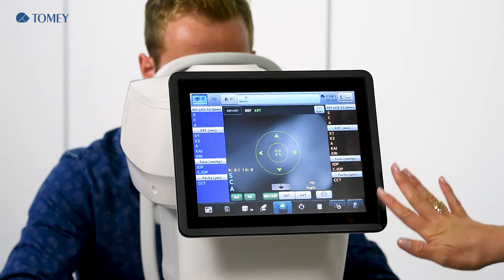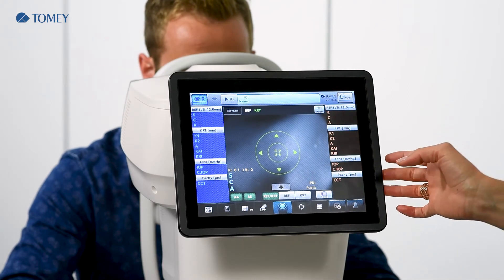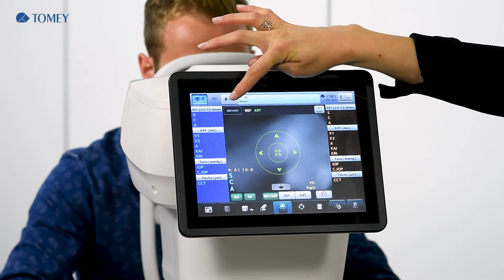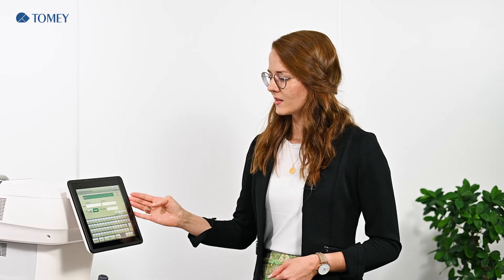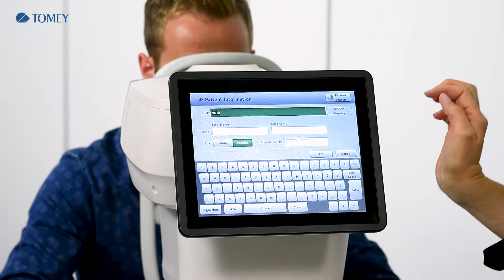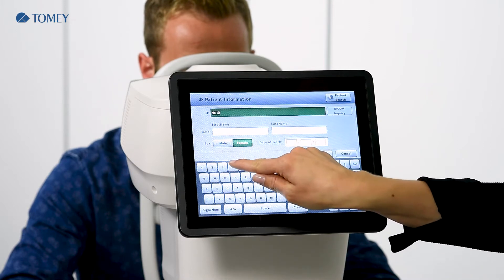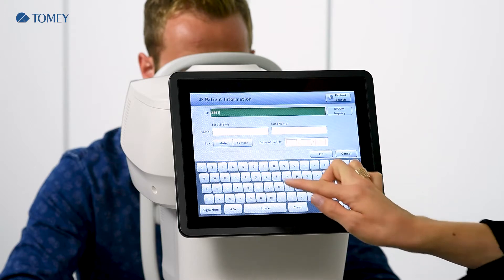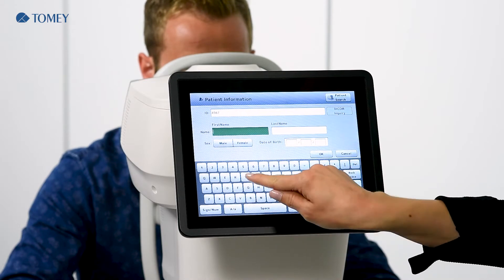First, after startup, you will find this display and we start with creating a new patient. You can easily go to the ID button and here you will find the interface to enter a new patient. It is up to you if you want to enter an ID or not. In this case, we will start with a number ID, just as an example, and the name — we will have a test patient.